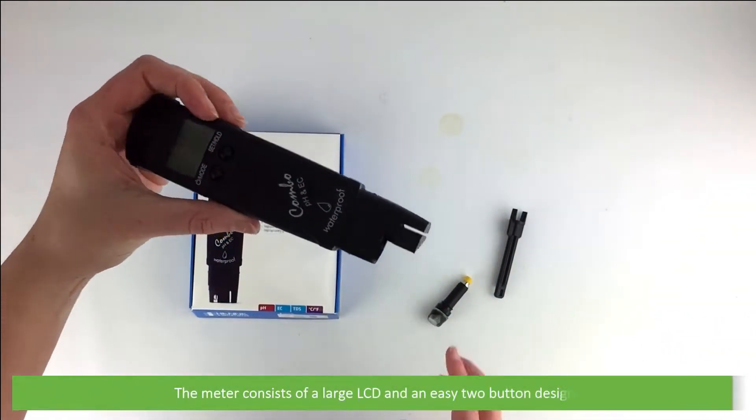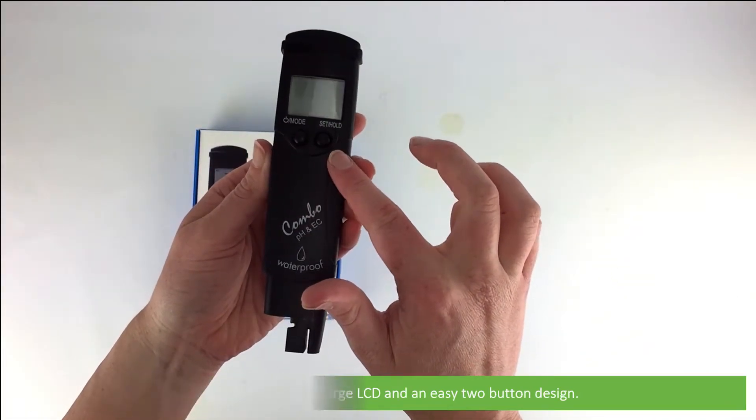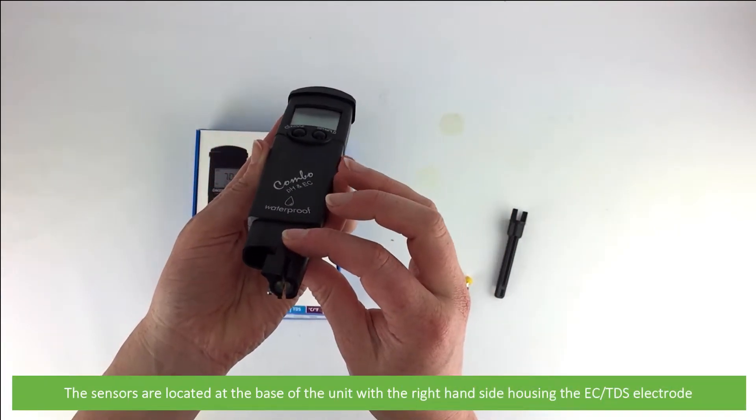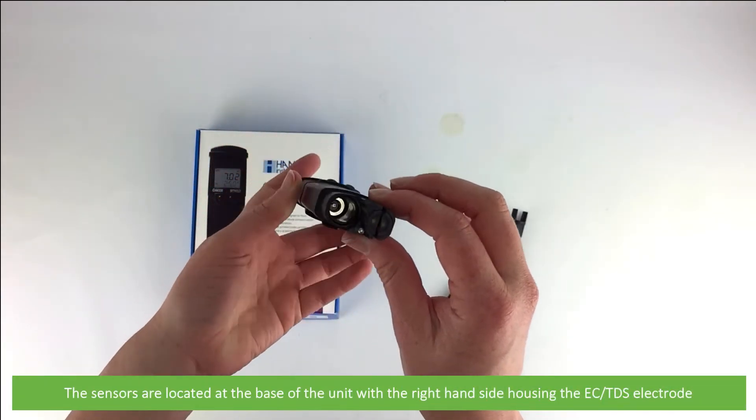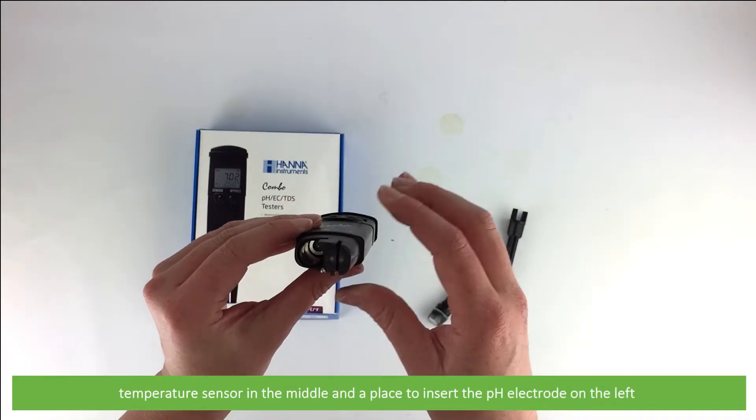The meter consists of a large LCD and easy two-button design. The sensors are located on the base of the unit, with the right hand side housing the EC/TDS electrode, temperature sensor in the middle, and a place to insert the pH electrode on the left.